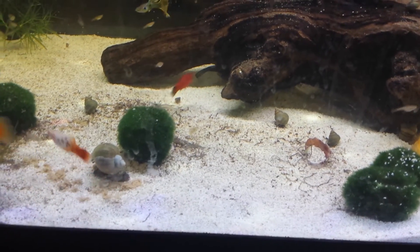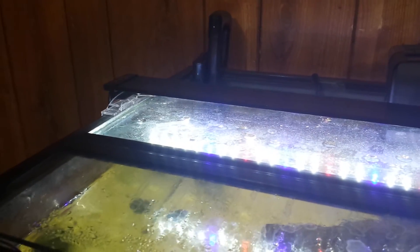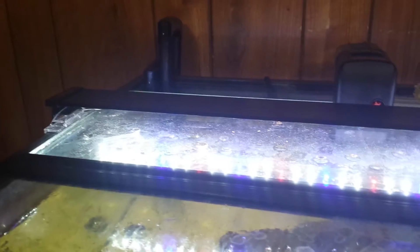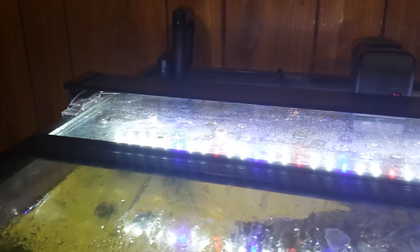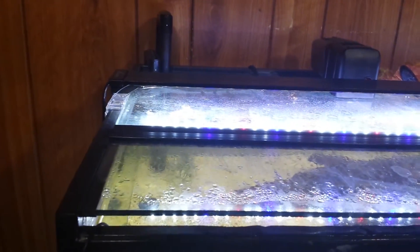Finnex did a fantastic job at making a good price-to-performance LED light bar. I love it. I recommend it to anyone who's not looking for a complex setup and just wants the basic stuff. If you want to do a little more with it, you can go on Amazon, buy a digital timer, and set it so the light turns on and off at certain times of the day, therefore solidifying a nice healthy circadian rhythm for your fish. So with that being said, I approve — I like it, I recommend it.